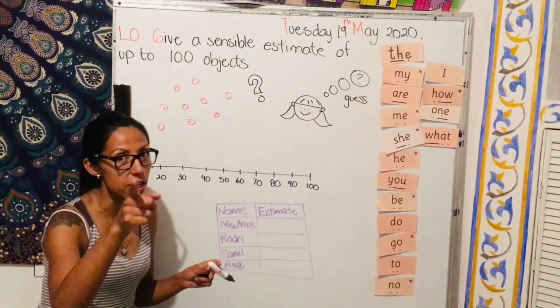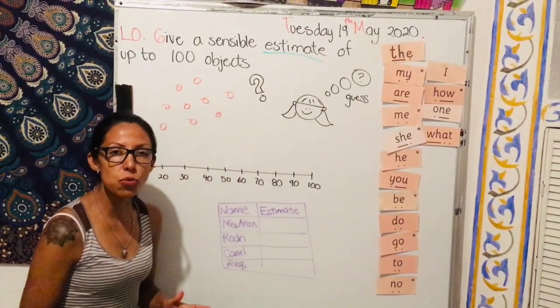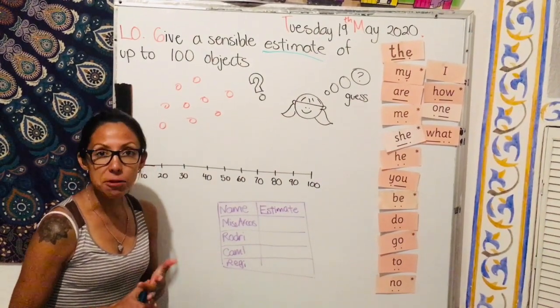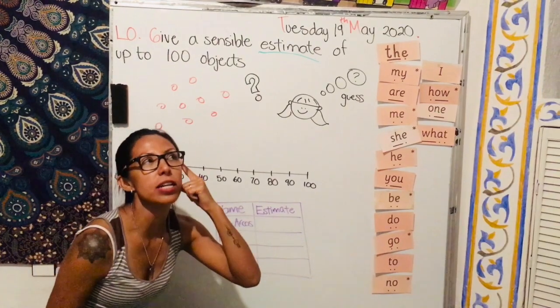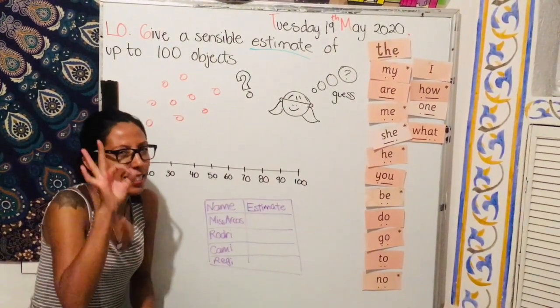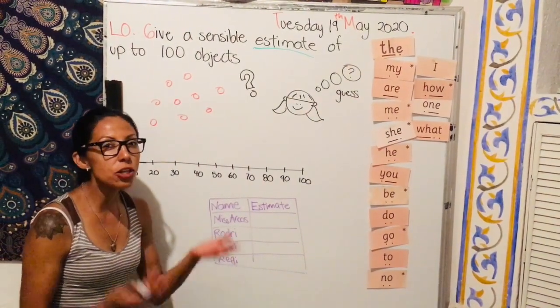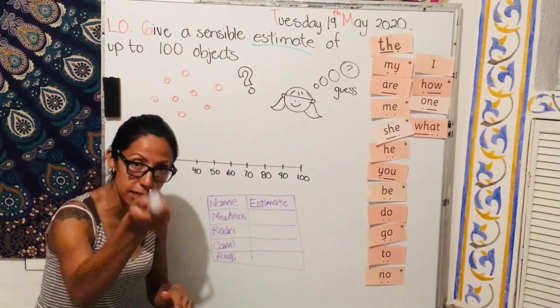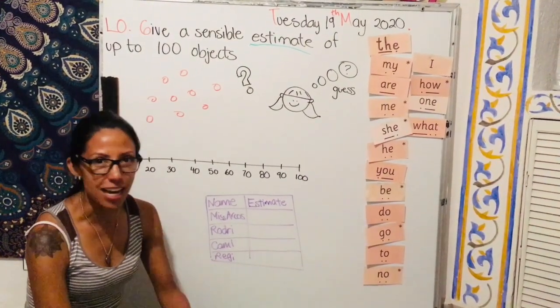The word you need to learn this time is 'estimate' — and what does that mean? That means guessing or thinking carefully about a number. So you don't know exactly what a number is but you're guessing the number, and to make this clear I'm gonna show you a very fun task.